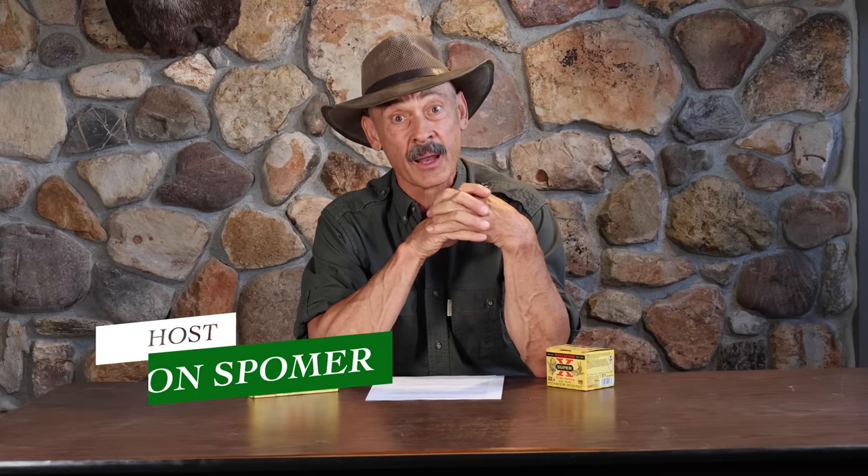Good morning, good afternoon, or good evening — whenever you're watching this video. I hope you're having a good one. This is the question and answer video, and today we've got some questions about the 300 Blackout and some about the 25-06. Should be fun.